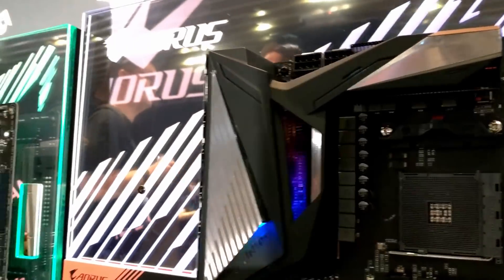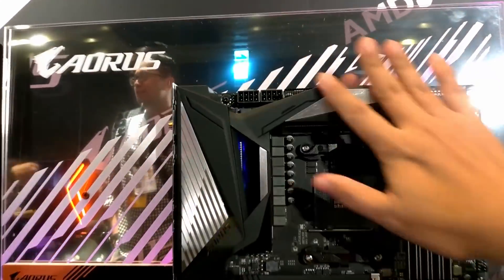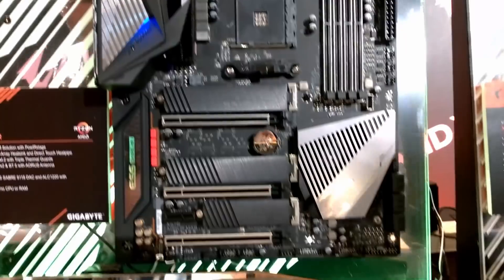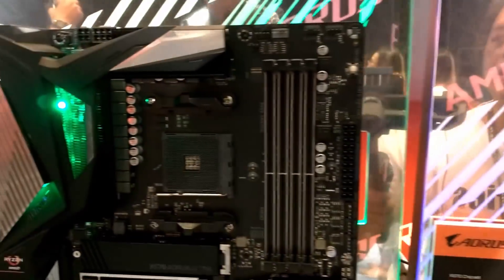Same goes to this one over here, which is the X570 Aorus Master. I don't have full details of all these products yet, but you'll probably get to see them on their product page. This video is just a brief coverage of what is in store now.